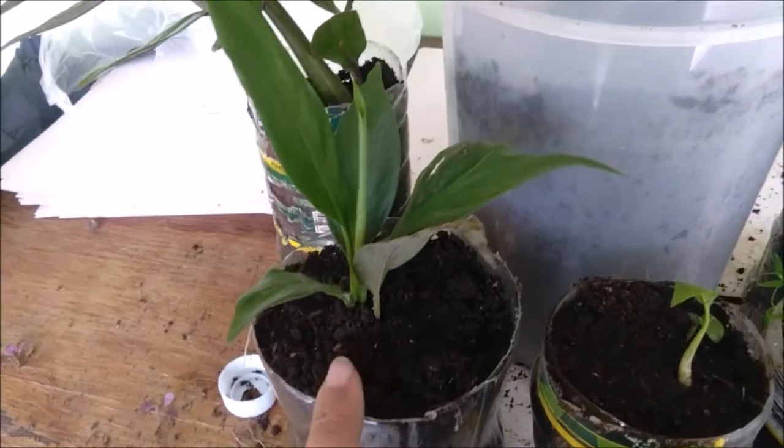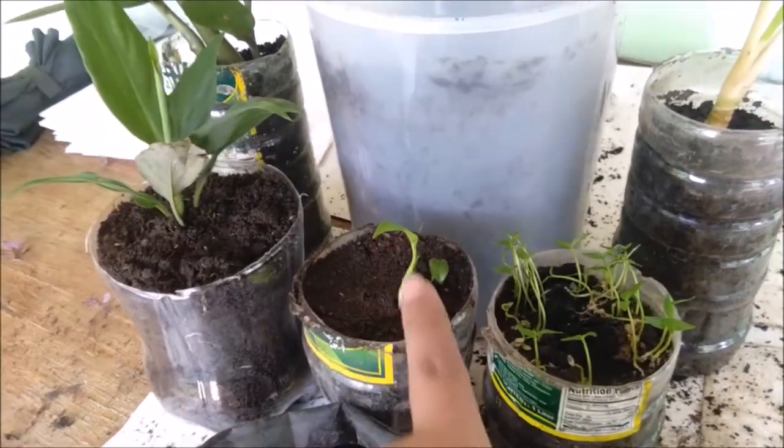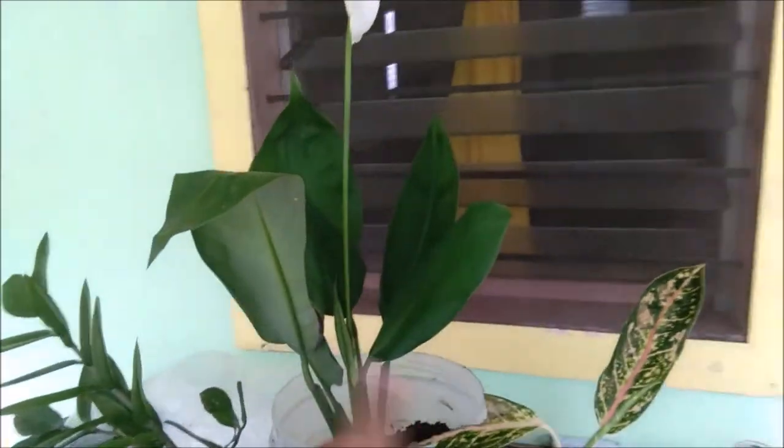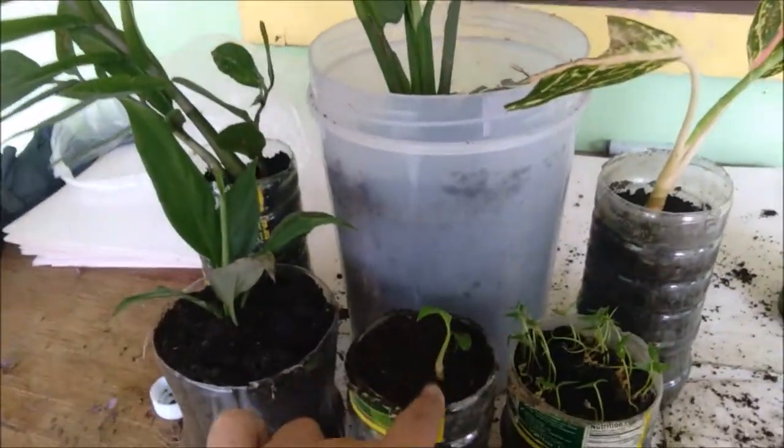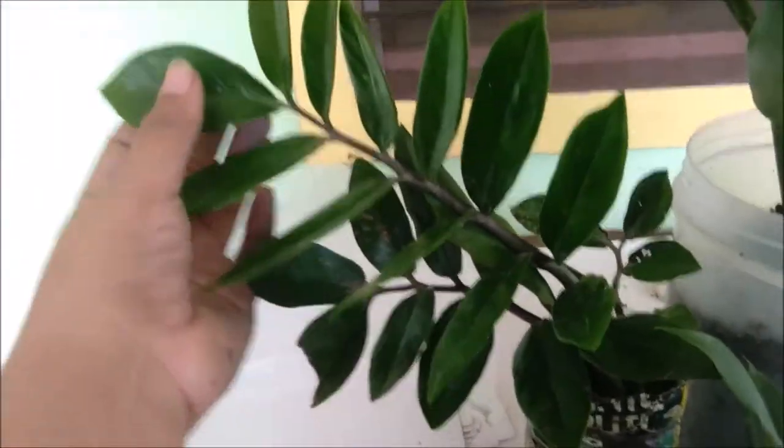Then this one is yung peace lily na binili ko kanina doon sa market ng mga bulaklak and plants. Ang bili ko dito is 80 pesos. So sa 80 pesos meron ganito — may bulaklak na, malaki na, may saha na, then itong dalawang to din na maliit pa. So ayan, 80 pesos. I think it's worth it naman kasi ang laki na niya. And nakakuha ako ng apat, hopefully mabuhay itong dalawang to.